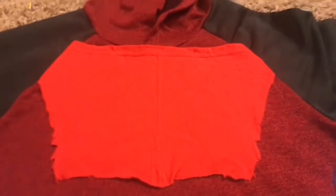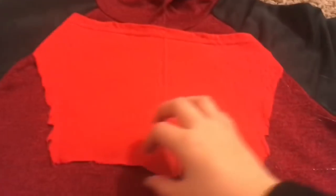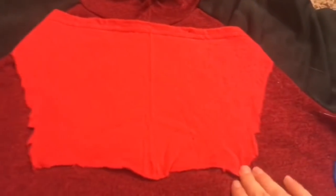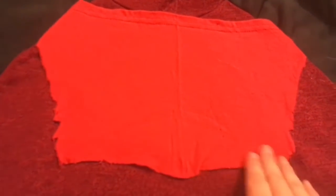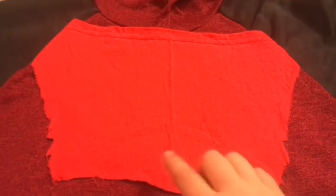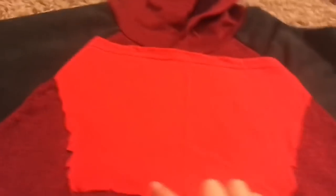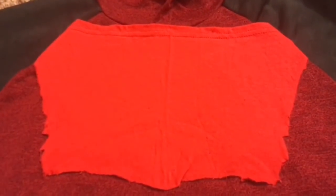I have it glued down now. I'm thinking I kind of want to grab some black craft foam and glue it on the edges — kind of like the Homecoming suit has — just to make it look smoother and better. I'm not sure if I'll do that, but I'm just going to cut out some pieces and see how it looks first.